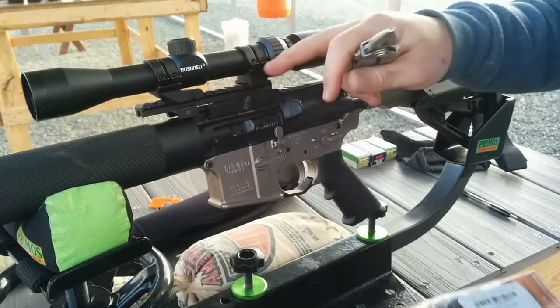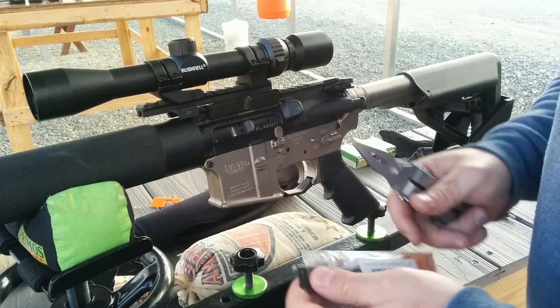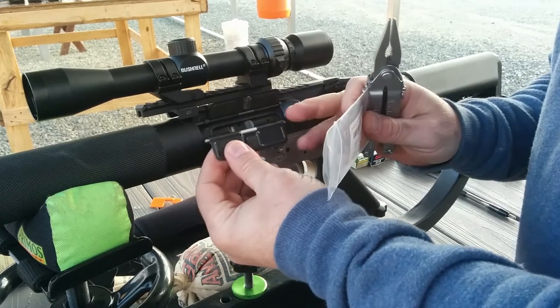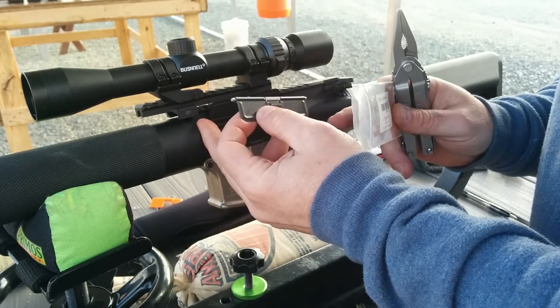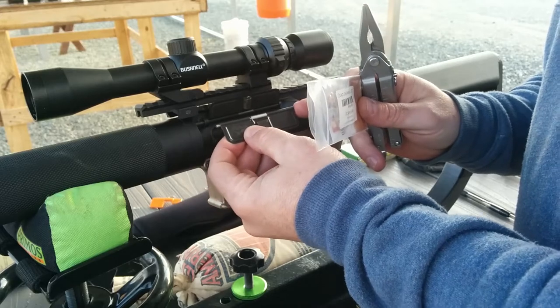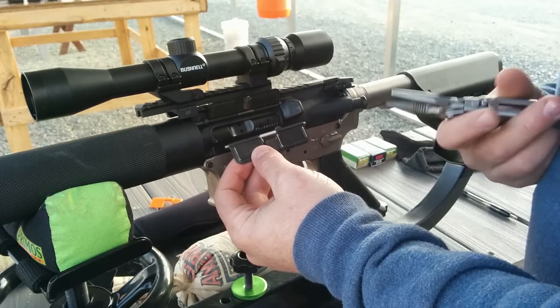I've had to readjust it and get the spring on properly in order for it to hold and open the dust cover correctly. Dead-On Arms has spring-loaded pins on the outside of the dust cover, so the pin doesn't need the c-clip to hold it. I'm going to do the replacement on camera for you guys.